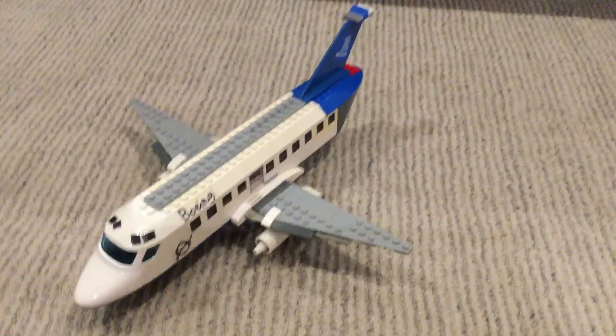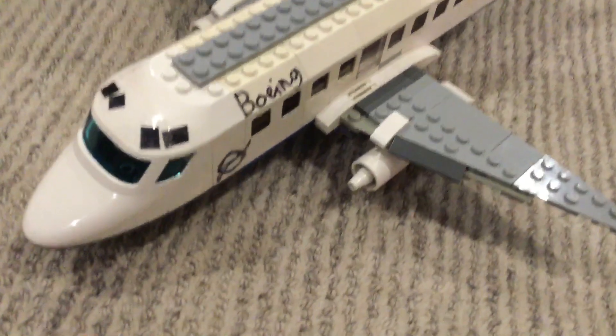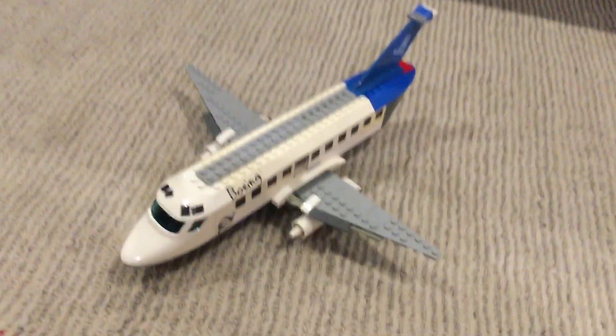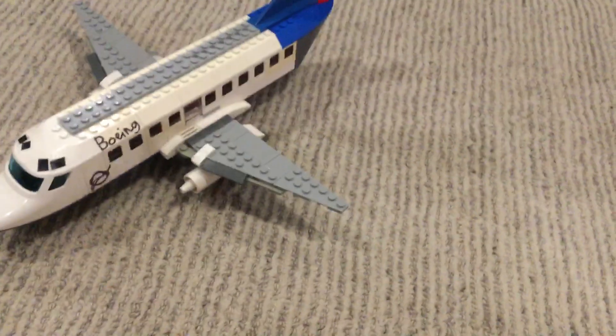I stuck them on with some sticky tape. This is the original model — I just scribbled some texture on it. I tried making the Boeing emblem but I failed badly. This was Ben's Planes and Star Wars, and I'll see you in another video — goodbye!